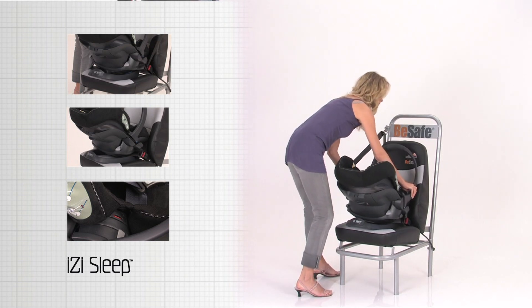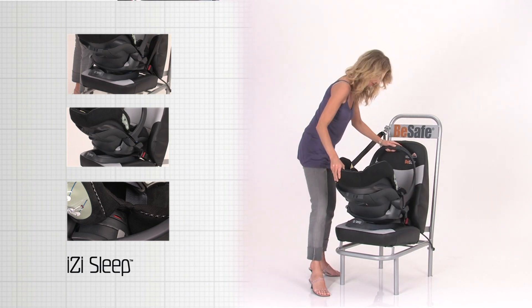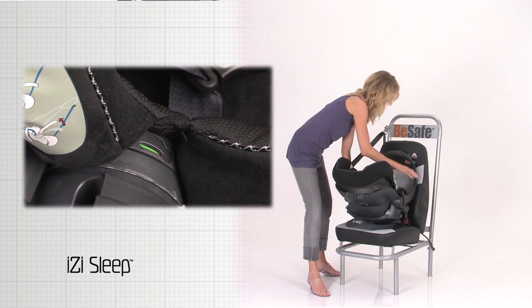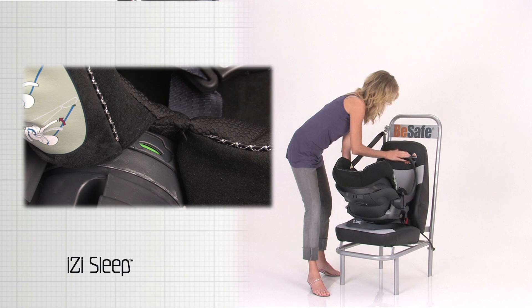Press the handle release buttons on the inside of the handle and move the carrying handle to the furthest possible of the two safe-to-drive positions. Check the safe-to-drive indication.